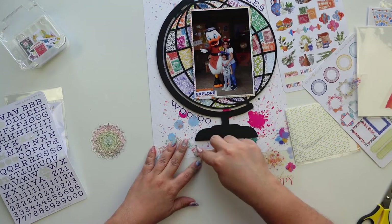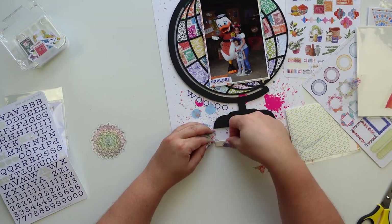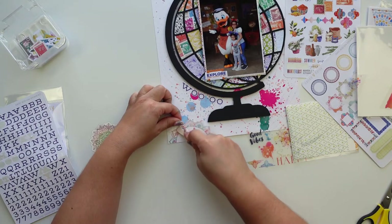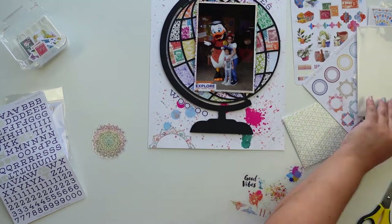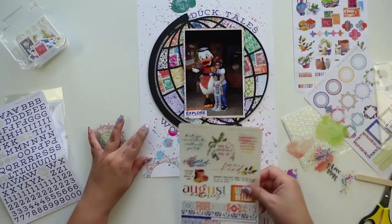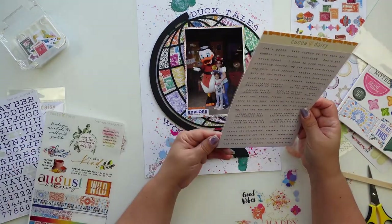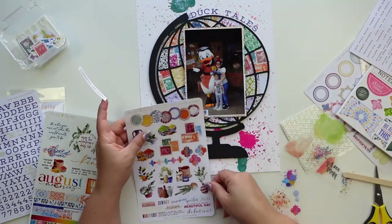I wanted to add more splatters so I'm going to use the robins for the splatter and for this little half mandala frame. I love the design and the colors — it's so gorgeous. I'm not really a robin person, but I love the idea of those little splatters for my book journal because I don't want to throw ink inside and accidentally ruin other pages. These robins should become popular — it's genius.